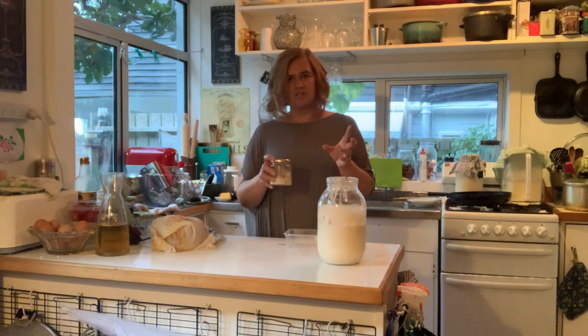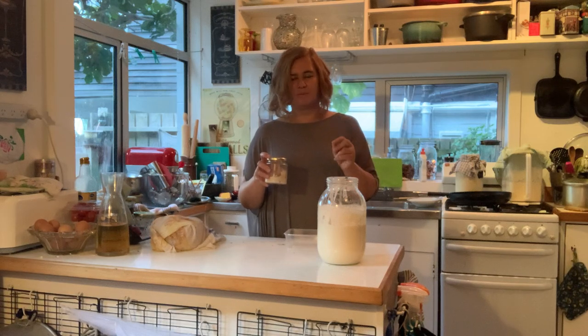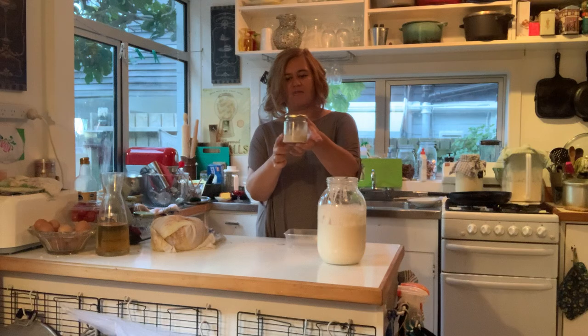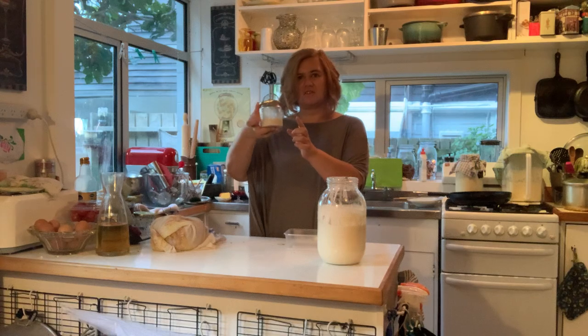So there are two things I'm going to show you today. One is if you're going to put it to sleep - to bed - it's not euthanizing it, it is just putting it to rest and it's going to go to sleep. You can leave it in the fridge indefinitely and then pull it out and wake it up again.